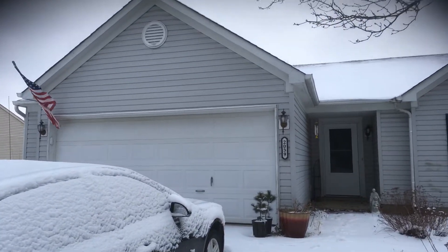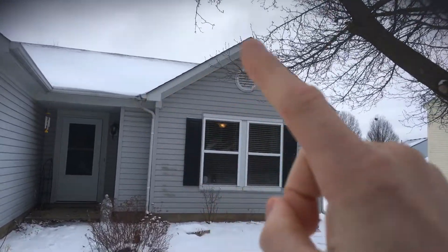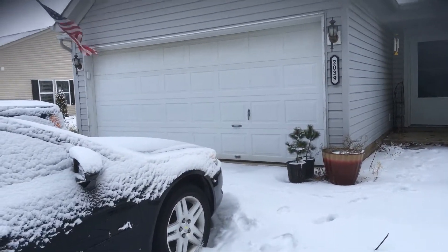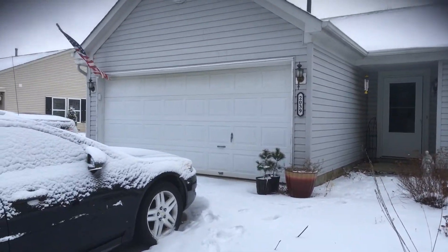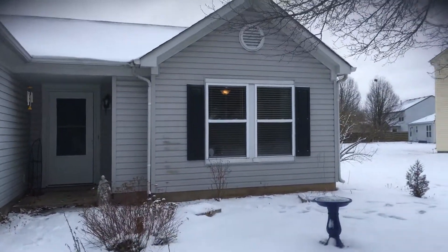Looking at the Edmondson home — just want to walk through a quick overview of what we're looking at. We'd be looking at all the trim, fascia, soffits along the top, gutters, downspouts, door frames, and the garage door itself. There will also be a separate price for the siding, which you'll see as an option.